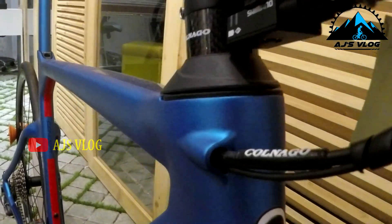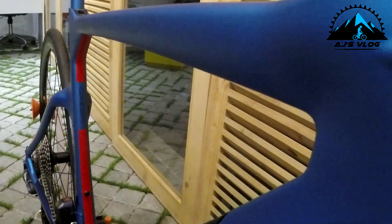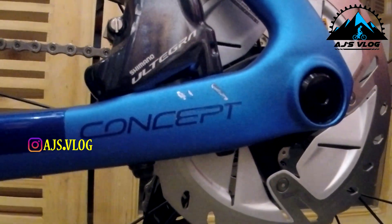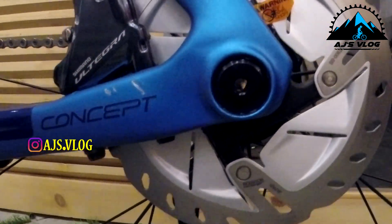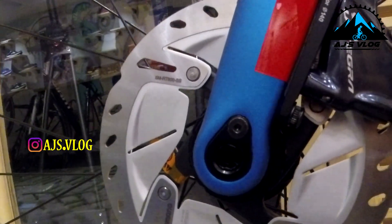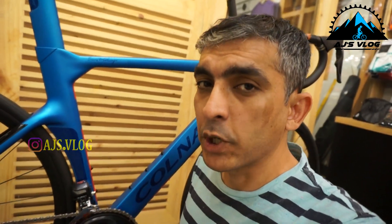With an all internal cabling setup, the lines on this bike are very clean and distinct to see. The thru axles on both the wheels ensure a nice rigid ride. There are two accessory mounting points provided.